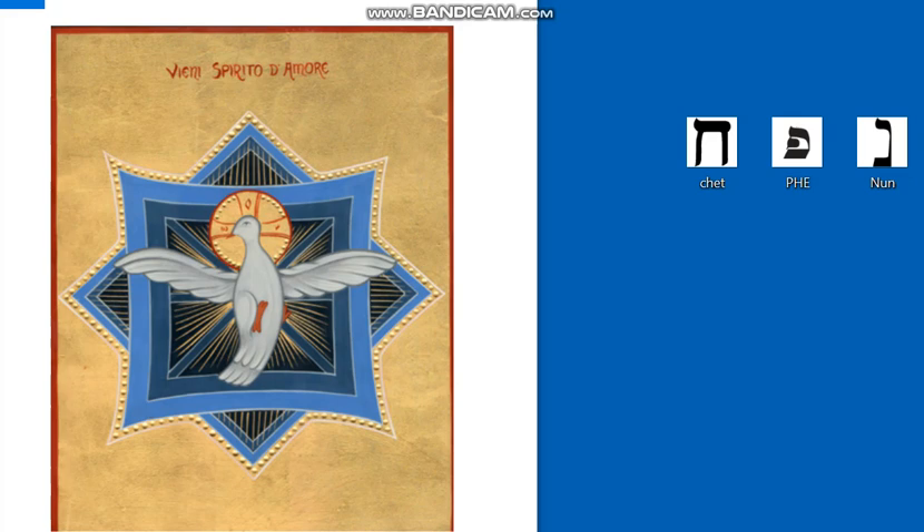Mi soffermerò sul versetto 22 del capitolo 20 di Giovanni: «Soffiò su di loro e disse, ricevete Spirito Santo». Gesù ai suoi discepoli offre il dono dello Spirito Santo per ricrearli a nuova vita. Il termine «alitò su di loro» in ebraico richiama lo stesso verbo che insufflò Dio in Adamo quando lo creò.